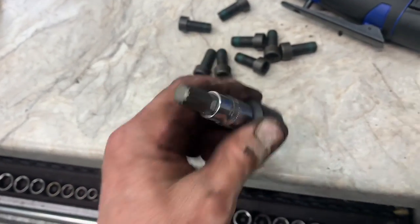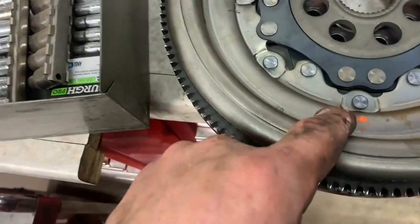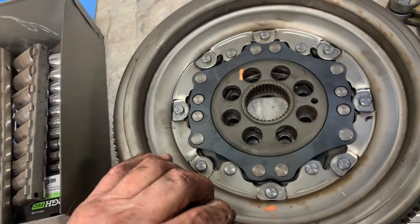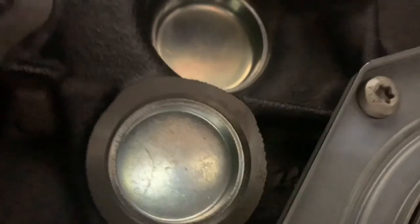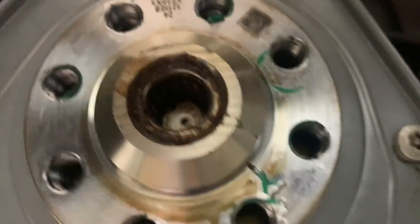Flywheel bolts are M12s. Mark the bottom of the flywheel so you can put it back in the same orientation. You'll have to pry the flywheel off from right to left. There's oil leaking out of the back — looks like it's coming from the back of it, a little bit up on the top, mainly around here.